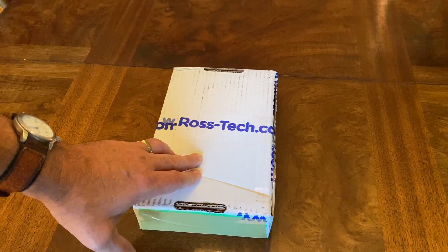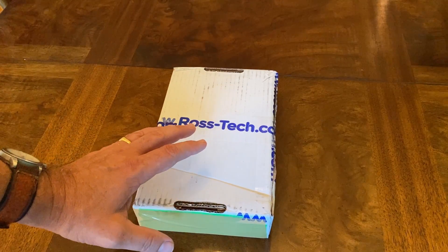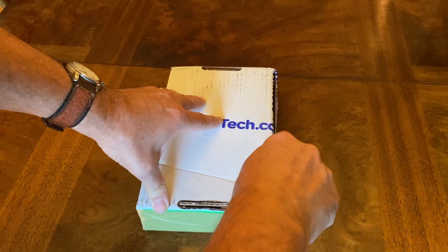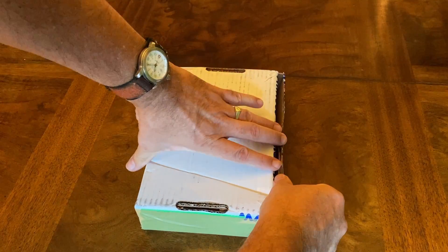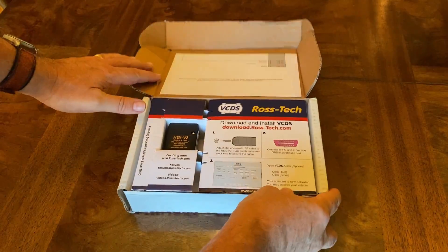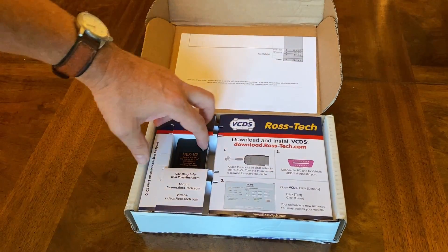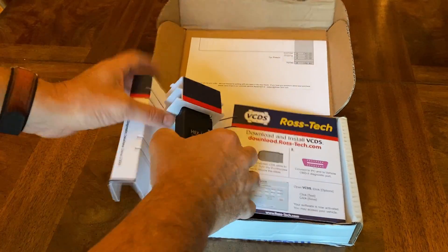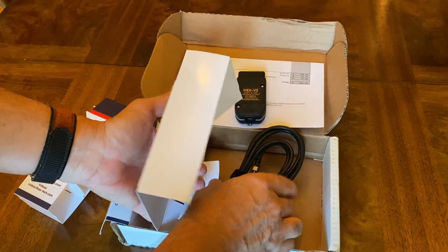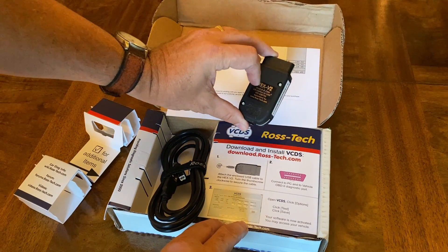I got this VCDS dongle and cable from Ross-Tech, and as you guys know this is going to be great for any Volkswagen vehicle. For my Jetta I think it's going to be perfect. So let's see what you get as we unbox this. We've got the dongle itself, and then we also have the cable — so we have the cable and we have the HEX V2.